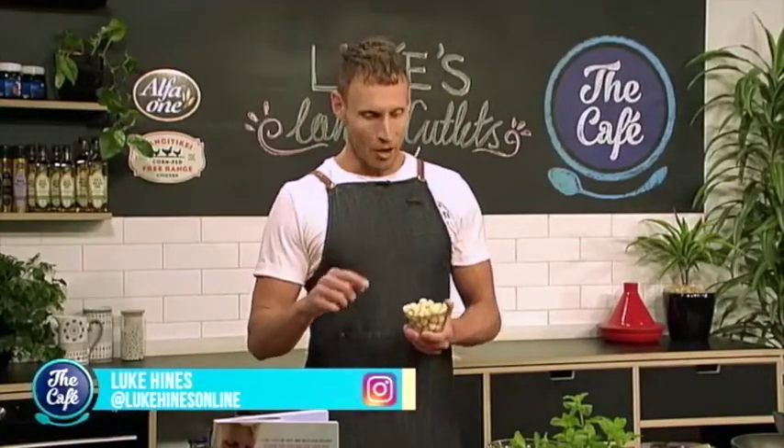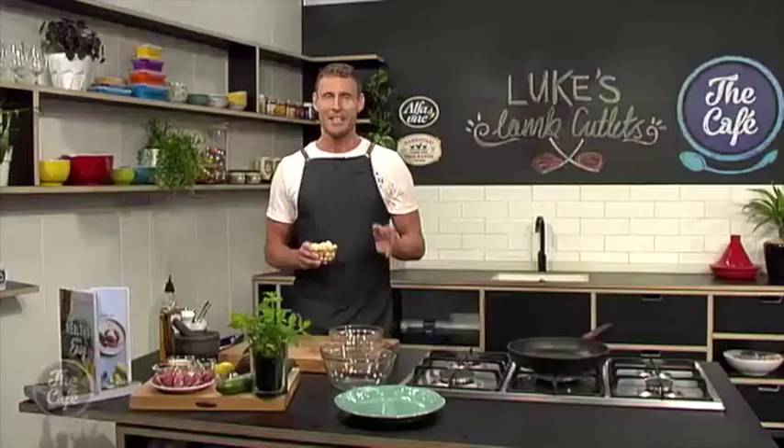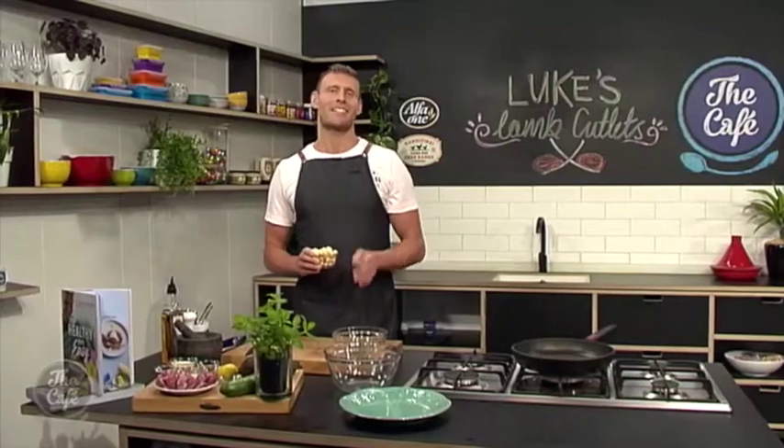I'm cooking one of my favourite recipes today — lamb cutlets with a macadamia dukkah and a paleo tzatziki. What I love about this recipe is all of the ingredients are really accessible to find anywhere. It's a crowd pleaser that's going to keep the whole family happy. Three simple elements put together on the plate with an abundance of flavour and health, because I'm here to show you that healthy can be made easy.